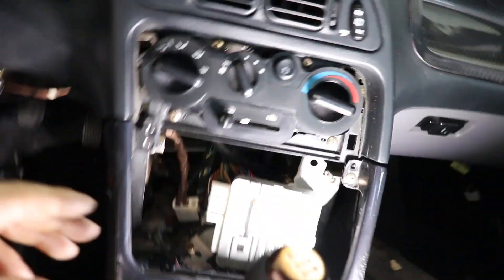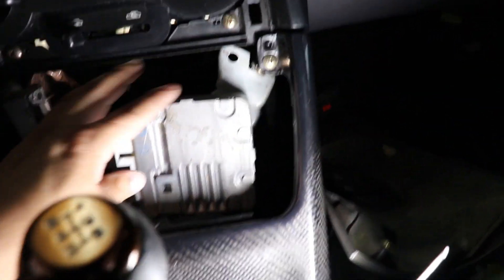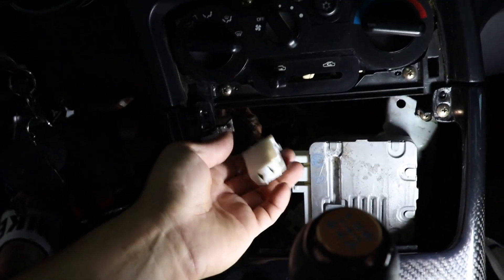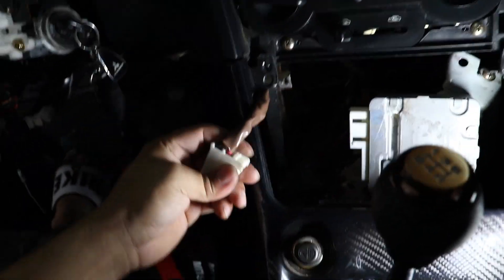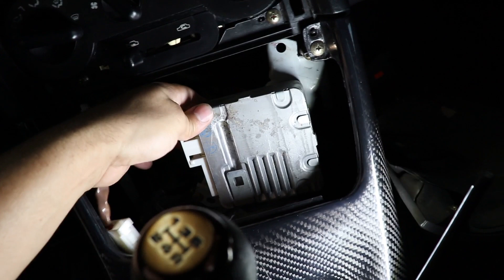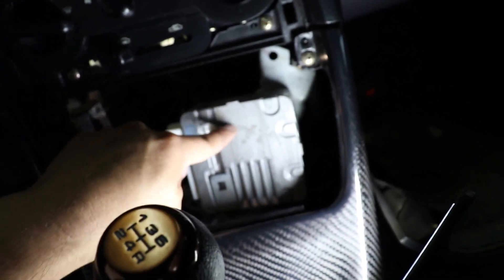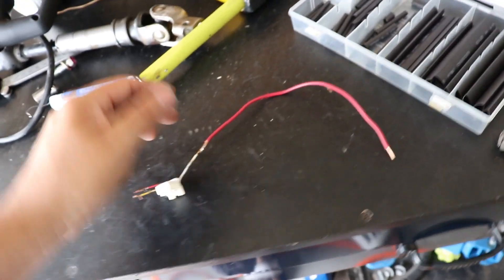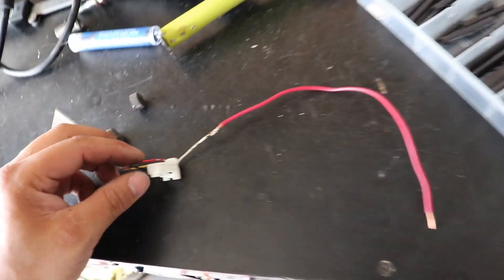As far as module mounting, it doesn't matter where you mount this as long as you have enough slack to bring over the actual harness. The less cutting and splicing you have to do, the better. Just mount it at two points so it doesn't vibrate. This will see up to 60 amps, so you want to make sure it's secured and not bouncing around. I was only about 8 inches short — I just got to connect all four wires, no big deal.